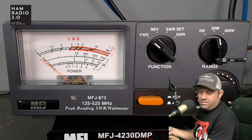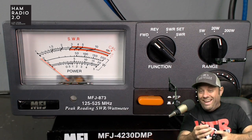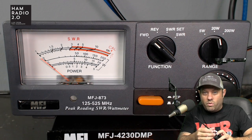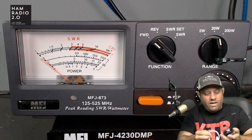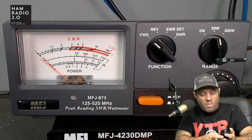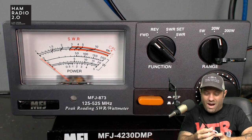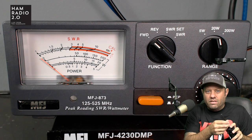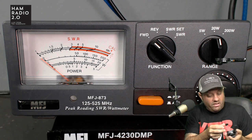Maybe you don't care about that. I'm not telling you to go out and buy this radio, and I'm not telling you not to — I'm just saying that the performance on 2 meters and 220 looks as expected, but the performance on 440 is subpar, to say the least. 1 watt on high power on 440 — you can find a better tri-band radio than this, quite frankly.